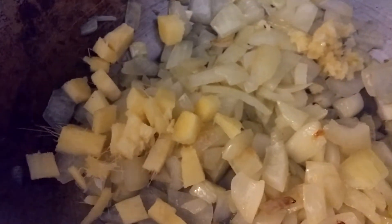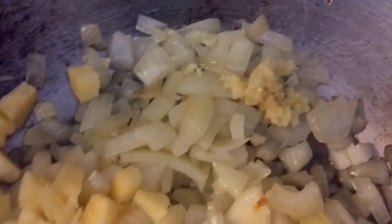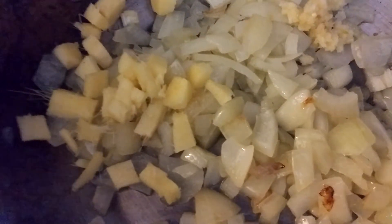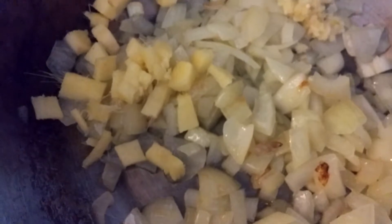I don't have ginger or garlic paste, and some ginger and garlic paste are not vegan, so I've just got a garlic crusher. I've crushed the garlic and chopped up the ginger, but it's going in a blender anyway so that's fine.